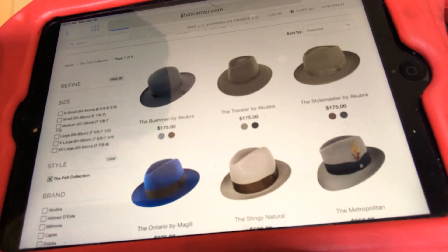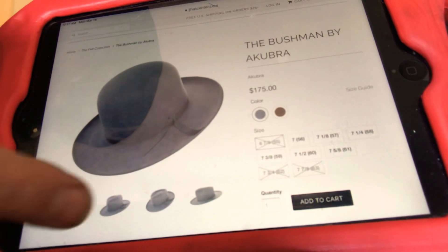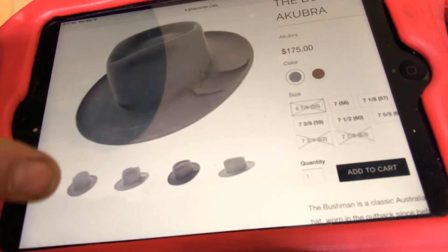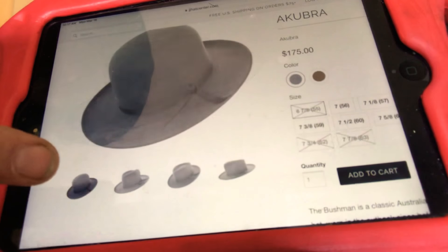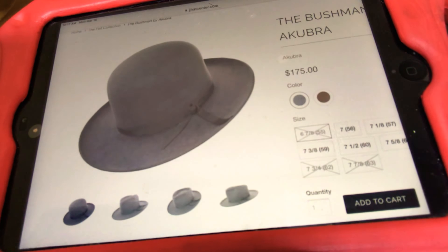First, everybody knows what I feel about the Bushman. The Akubra Bushman is amazing. It's a hat that comes open crown — you could wear it center crease, you could wear it open road style. It's super, super thick felt, somewhere between a dress felt and a Stetson cowboy hat. It's not stiff like a Stetson Western, but it's not soft like a regular Stetson dress hat. It's somewhere in between. Akubra is one of the hardier brands out there, and amazingly they're still $175.